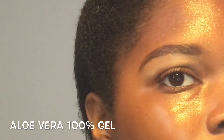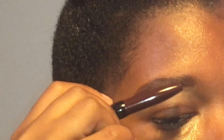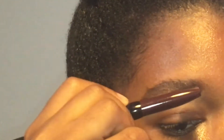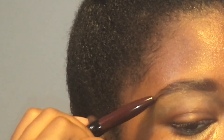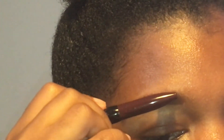Lastly, I'm going to set my brows in place and I just use a little aloe vera gel. You want to brush it all throughout the brow, and you're done. These are how the brows look.